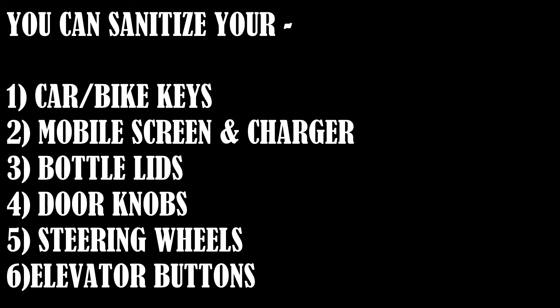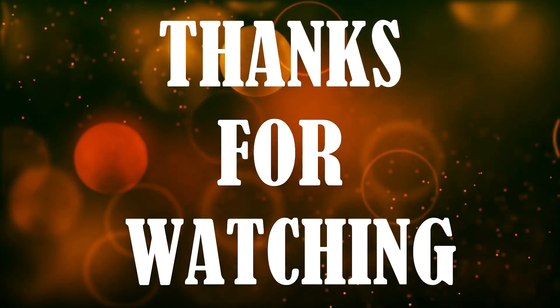Thanks for watching. If you haven't subscribed to my channel yet, please take a moment to click that subscribe button and tap that bell icon so that you may not miss any of my channel's notifications. Bye bye.